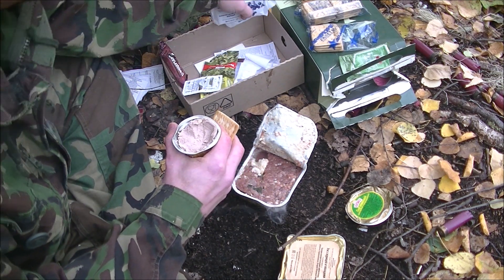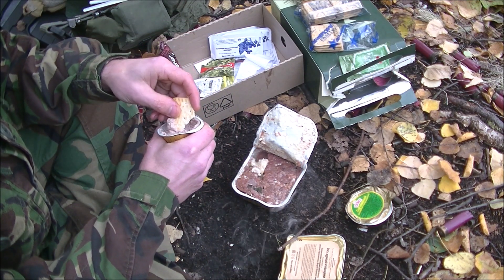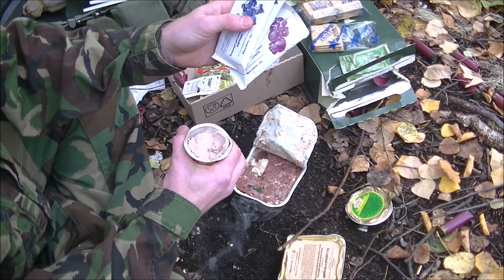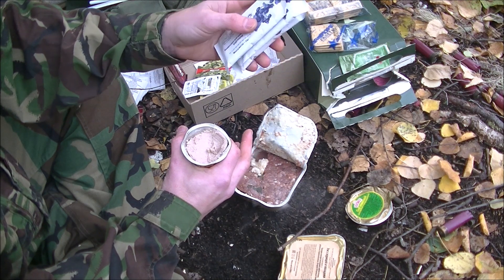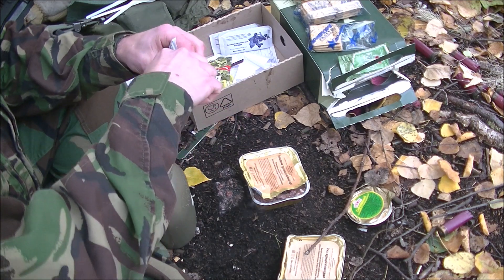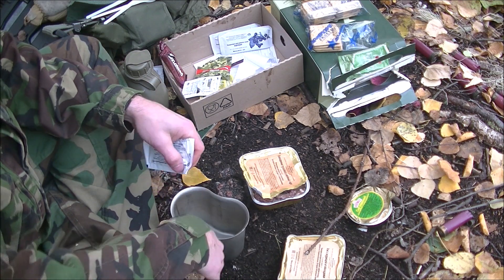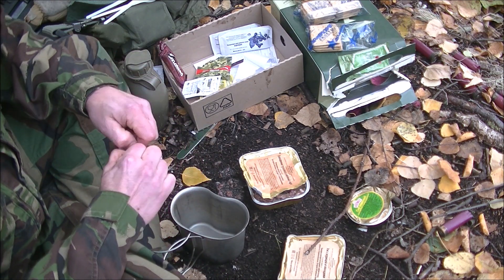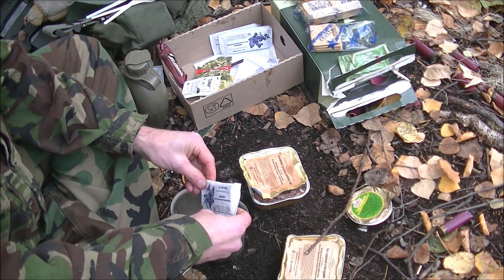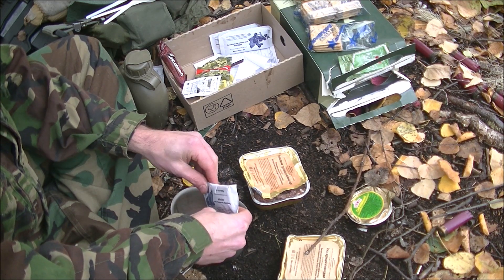We're also going to get into the drink mix next, which I'll need to bring out my canteen cup for. They actually recommend that you use hot water for reconstituting these — that's probably because they actually load up a good amount of sugar in their drinks. I'm just going to mix this whole thing in the canteen cup, and I'm not going to warm this up at all — I'm going to see how it constitutes in the field under field conditions. You're pretty much screwed when it comes to this stuff since you don't have any kind of beverage bag.